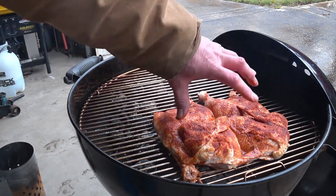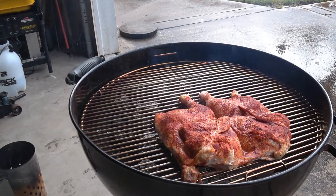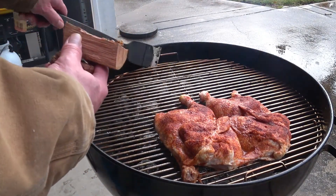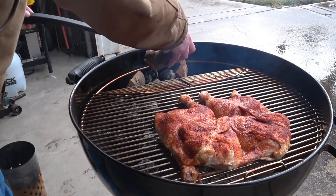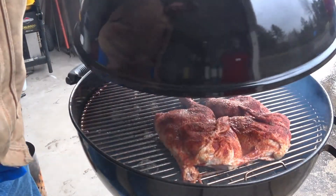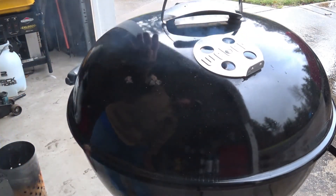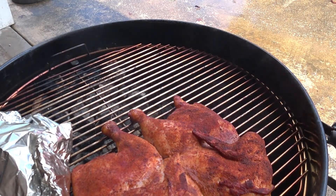I may turn the chicken around at some point. Almost forgot — I didn't put the smoking wood in there. Not too much though. I'll put the vent over the chicken instead of over the heat.